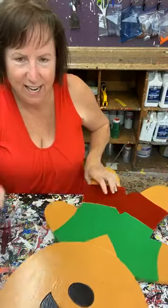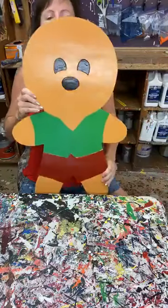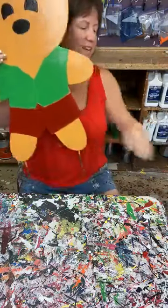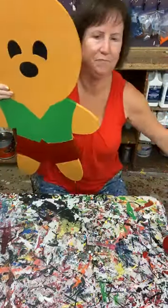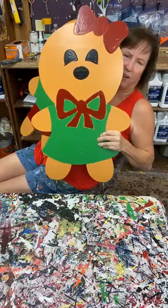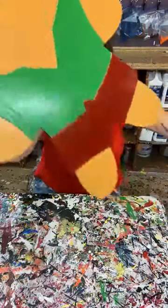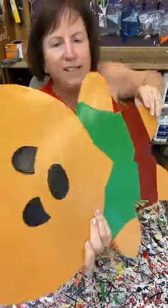I'm getting ready to paint my little gingerbread boy and my little gingerbread girl. Here's the girl, here's the boy. I went ahead and base-coated these today.